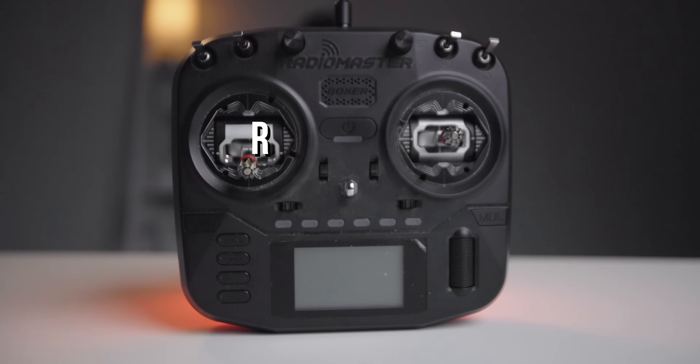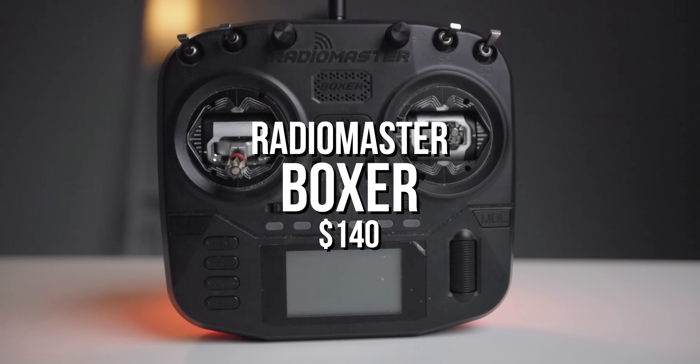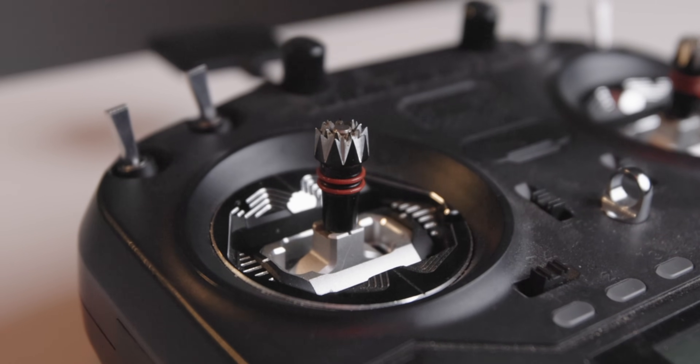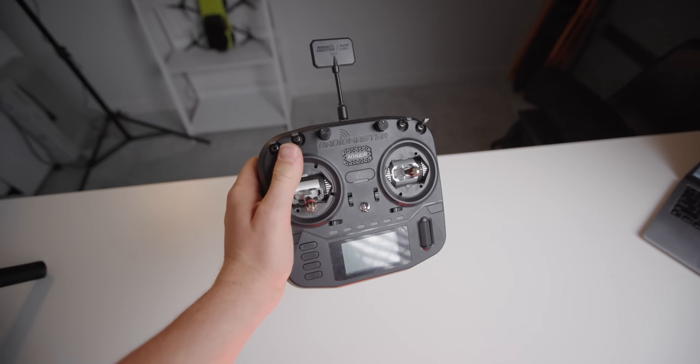Coming in at lucky number three, we've got another Radiomaster controller — the Boxer, at $140, roughly twice the price of the last one. Straight off the bat, this particular Boxer has some upgraded gimbals, but we're basing everything off the stock gimbals. When compared to the last two, this controller really does take it to another level with build quality — everything feels super tight, solid, and just well built. Both the stock plastic gimbals and the upgraded AG-01 gimbals are Hall Effect full-sized gimbals, which I'm a massive fan of.